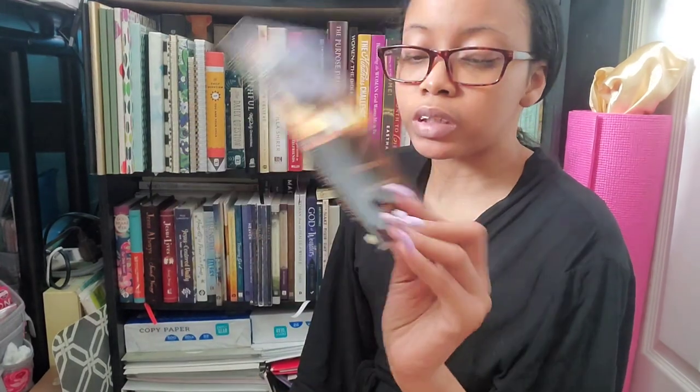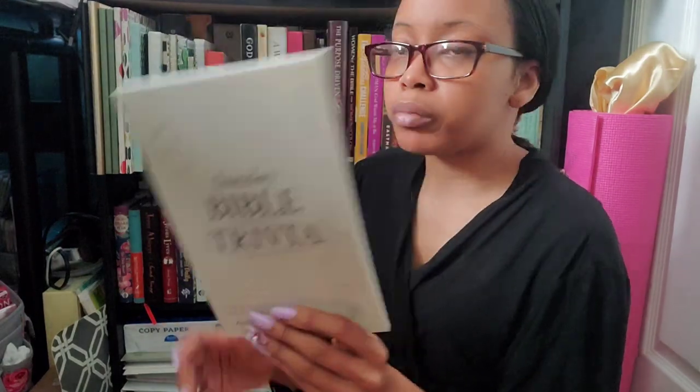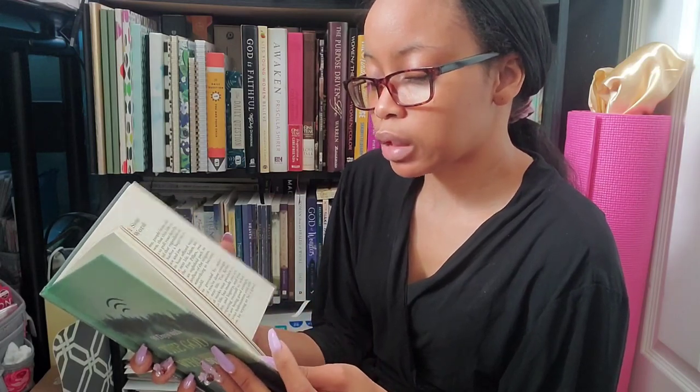I took off 'How to Pray' by John Wesley to put on my reference shelf, and then 'Sunday Bible Trivia' from the brand Sunday to put on my reference shelf with the other Q&A books. I also took off '90 Days with God Who Speaks' from BH Publishing — I got this for review and I'm just not intrigued enough to keep it anymore.